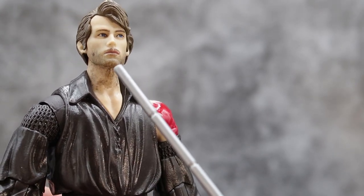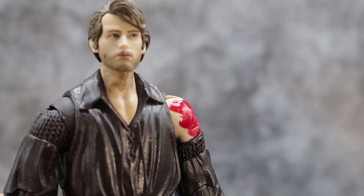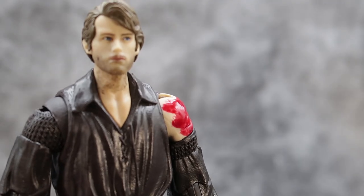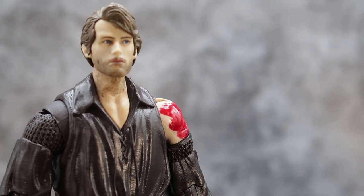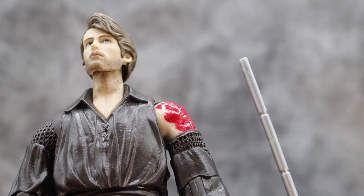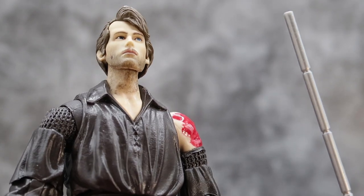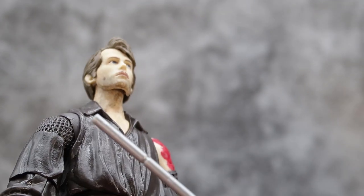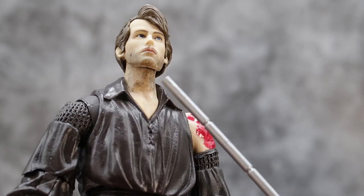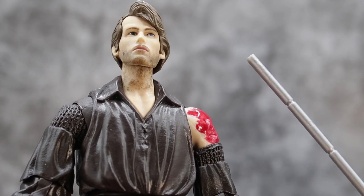Starting off looking at his head, the eyes are bright blue. I'm not sure if it's coming across on camera, but it has very nice blue eyes in the figure. I do like that. It does appear to have some more stubble on his face than the other one did — the other one did have stubble — but this entire neck is covered, it looks like.